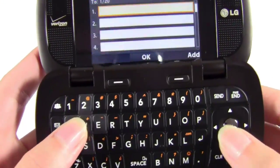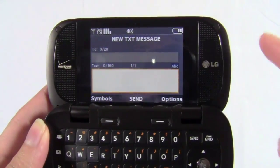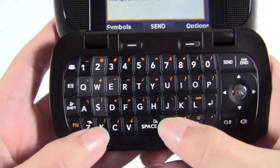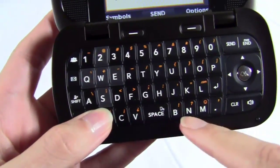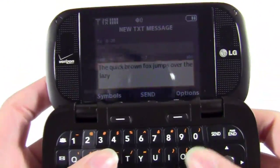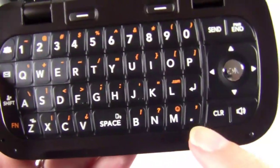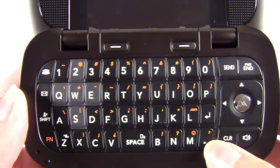It does have threaded text messaging. You can have it organized by contact, which gives you threaded messaging, or you can do it by time received, in which case it's not threaded. Typing on it was very easy. Usually I complain whenever the space bar is in a row of letters, between the V and the B — that kind of gets in my way. But I gave it a fair shot and it's actually not bad. I could type pretty fast with pretty much no errors. You also have a dedicated period key, which is always nice. You'll have to use the function key for comma and question mark, but a lot of keyboards don't even have a dedicated period key.